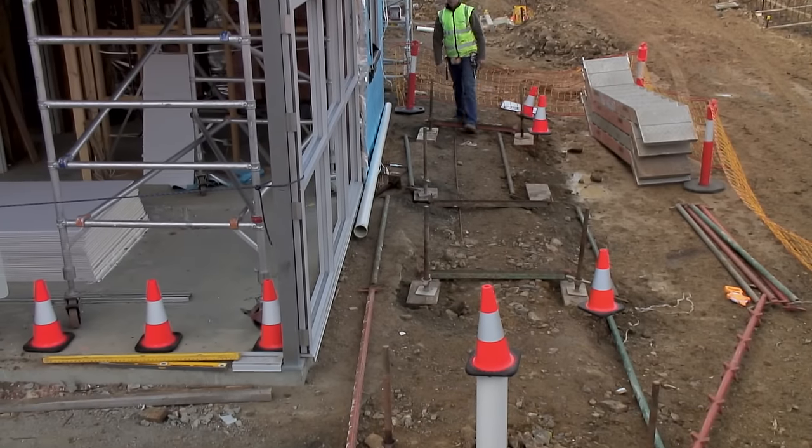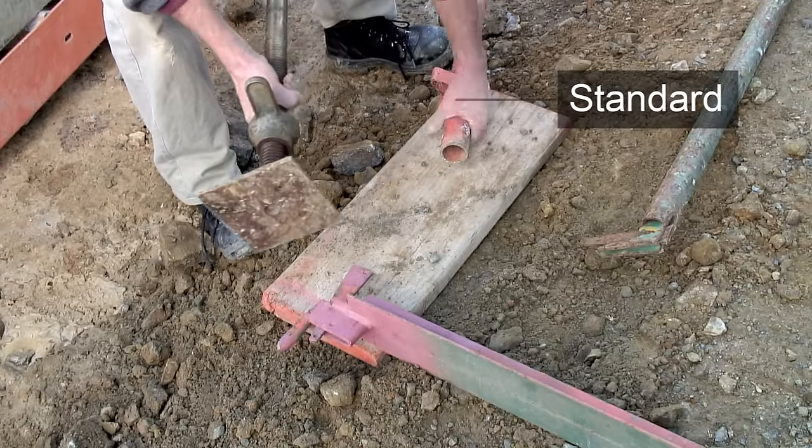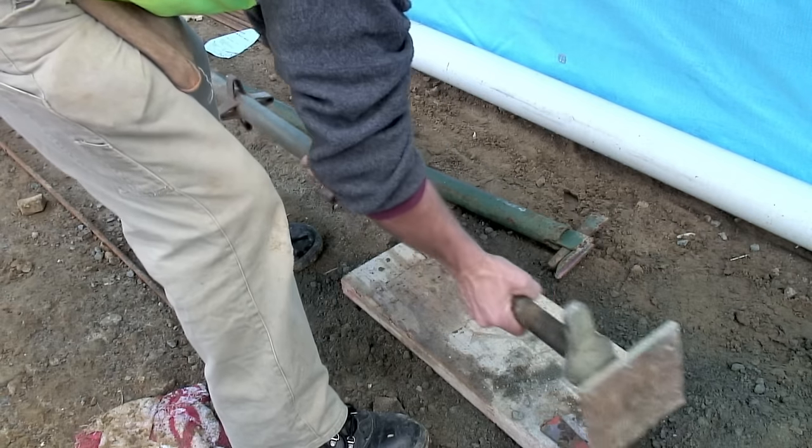Now the first bay can be erected. Try to start at the highest point. Insert the base plates into the standards — do this on both sides.